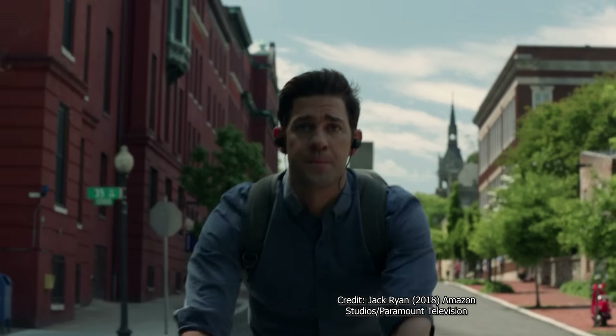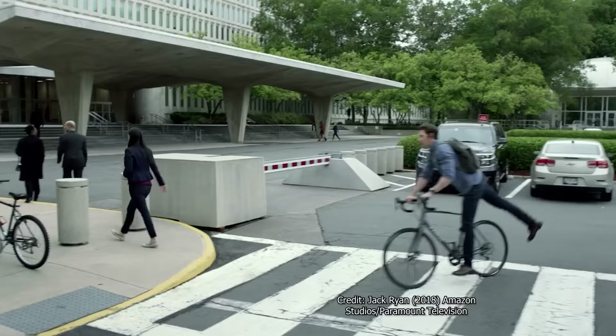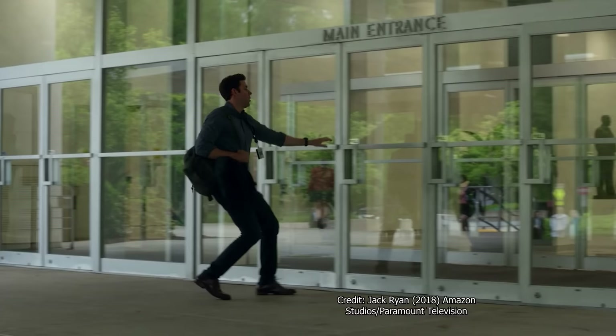I know this is a really uncool way to start a review, but if you've seen any of my other videos, you already know I'm a very basic white guy. And as such, I watched the Amazon Prime series Jack Ryan, which is a favorite of basic white guys everywhere.